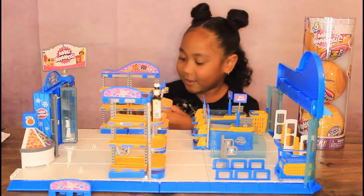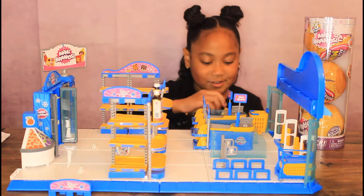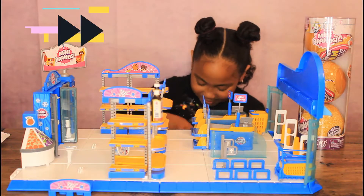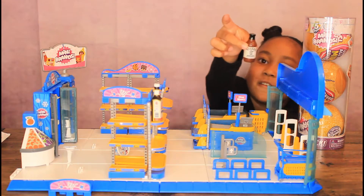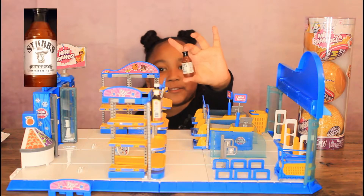It's like slices — I'm going to rip it off. Let's open this and see what's in here. I'm a little happy. It's called Stub's BBQ sauce.